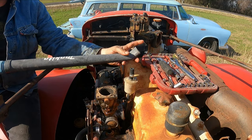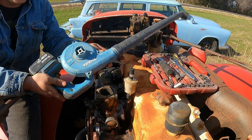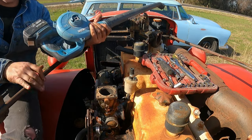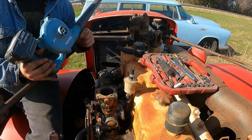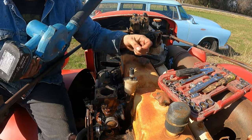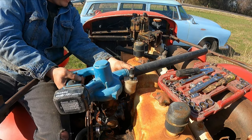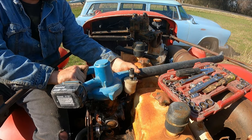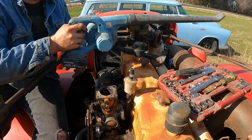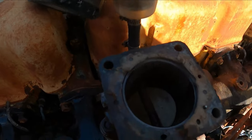So a leaf blower blows right? But the air has to come from somewhere — comes from right here. So this is my idea: take the suction side of the leaf blower, stick it on there, maybe we can suck all that stuff out. Let's see what happens. No way dude — check this out. Old Makita is not just a leaf blower but it's a sucker too.